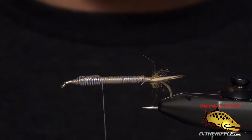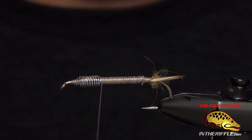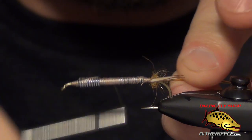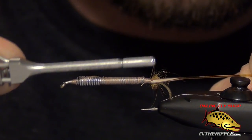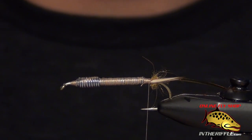Now we're ready to tie in the rib. For the rib we're going to use a little bit of medium vinyl D-rib. We're going to tie this in along the side of the fly and stretch it as we wrap back, going all the way to the tail. We'll just let that hang off the back for now.